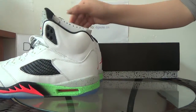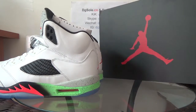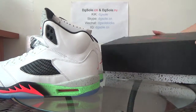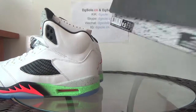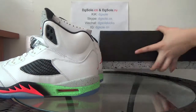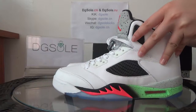Now the bottom. Let me show the shoebox — inside here you can catch the Jordan logo, and also on this side you can see the size tag. Now let's open it and check the shoe.